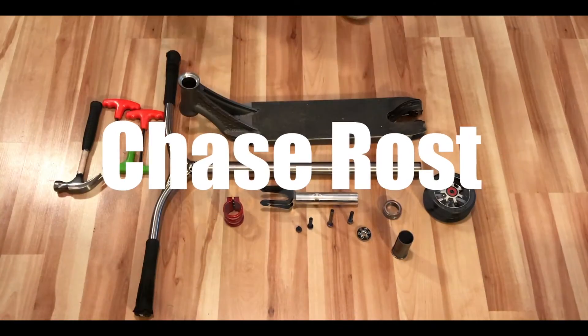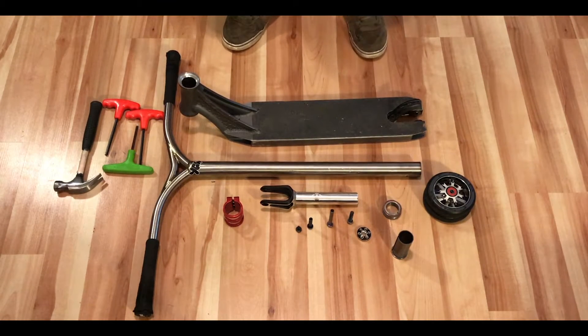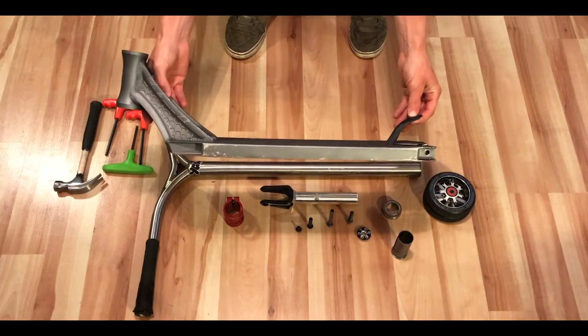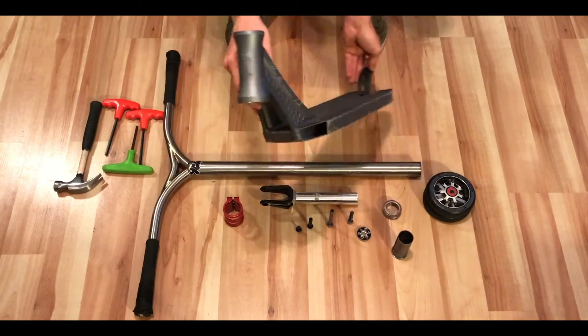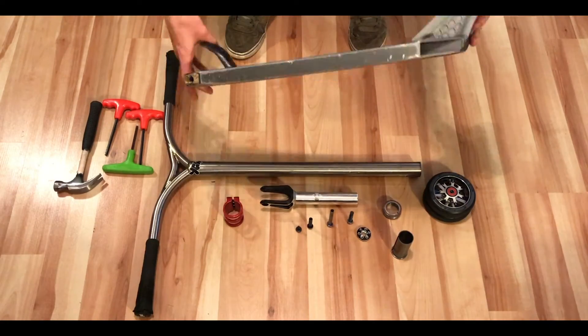Hey guys, Chase Rost here. Today I'm going to be doing a custom scooter build of my current setup. I'm going to start it off with my Ethic Irwin deck, 4.5 wide by 19.5 long — I cut it down myself.